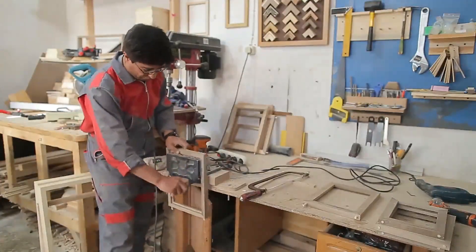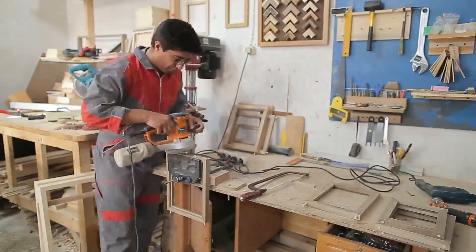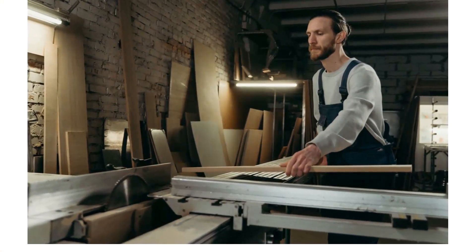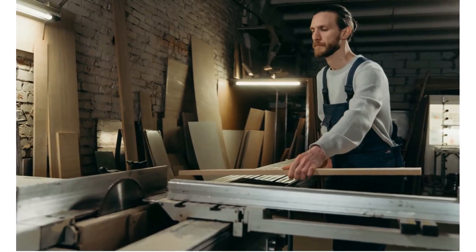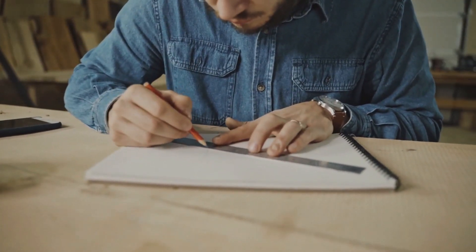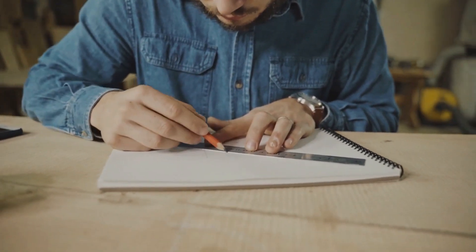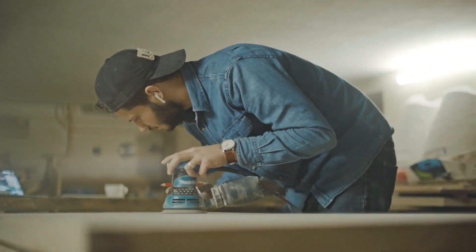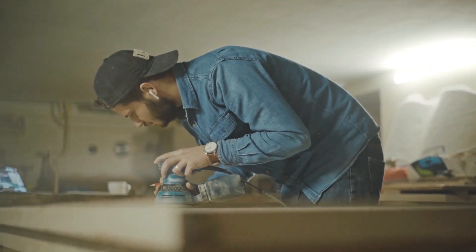Workbenches vary in size from tiny jeweler's benches to the huge benches used by staircase makers. Almost all workbenches are rectangular in shape, often using the surface, corners and edges as flat, square and dimension standards. Design is as varied as the type of work for which the benches are used, but most share these attributes.